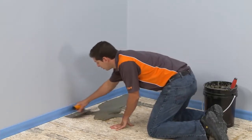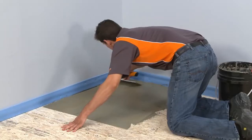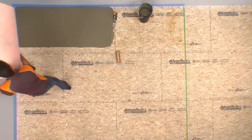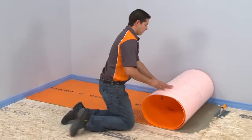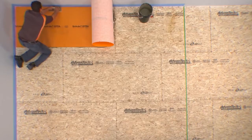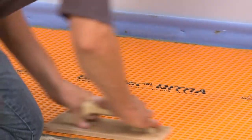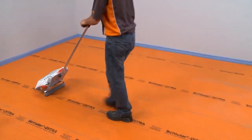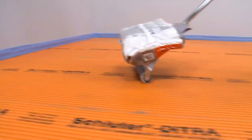Apply a thin layer of mortar with the flat side of the trowel to produce solid contact with the substrate, and then comb additional mortar using the notched side of the trowel. Apply the DITRA fleece-side down, and solidly embed it in the mortar using a float or the DITRA roller. When using the DITRA roller, place a weight on the shelf and slowly move the roller from one end of the matting to the other, slightly overlapping successive passes.